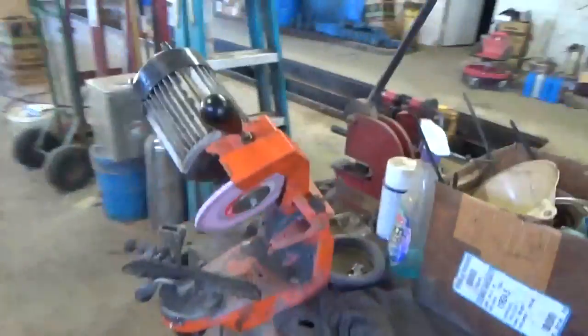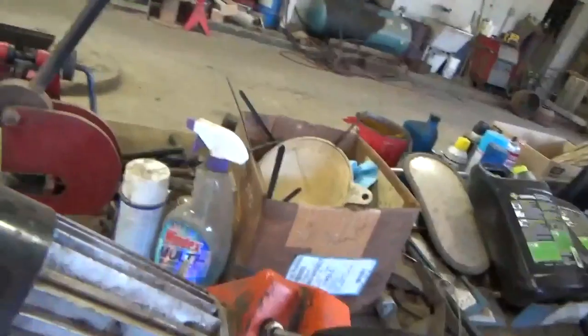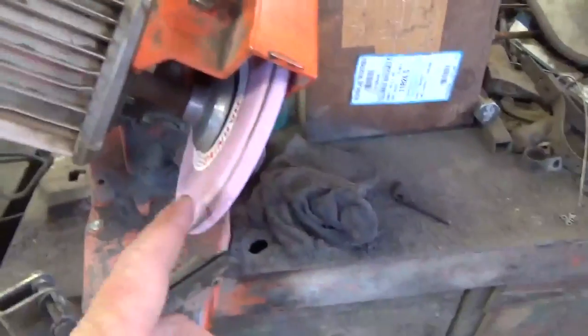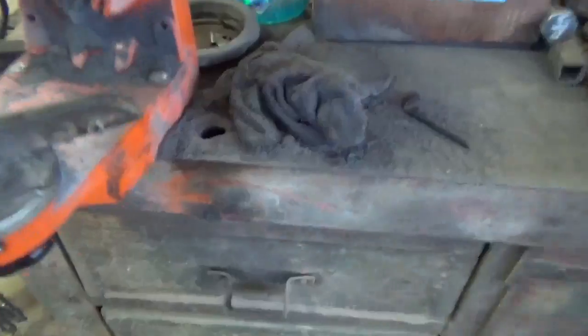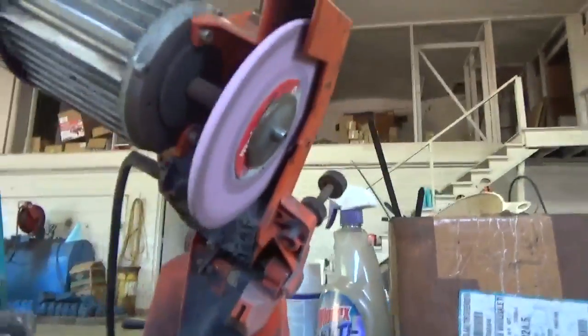We sharpen both chains with the same grinder. We just had to change the rock out and then the support right there — that's what we had to change out. So that's what I'm fixing to do now.